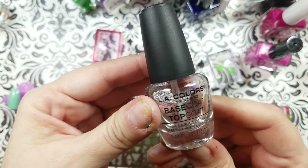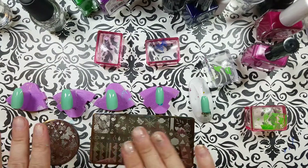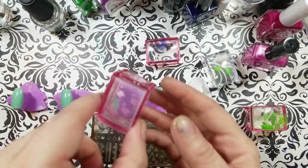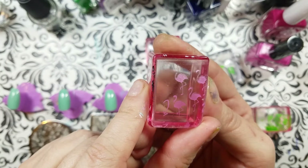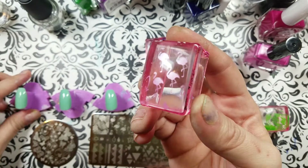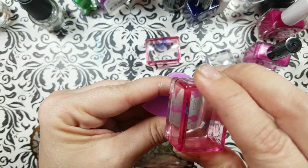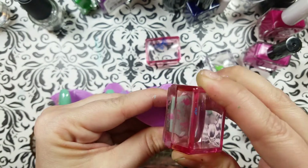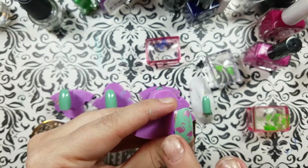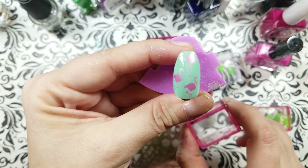It is Dollar Tree's $1 Top Coat Base Coat Combo. All of these are dried. I took too much time taking off the parts I didn't want with scotch tape or something else — whatever reason. But these all have the Dollar Tree Base Coat applied to them, and that coat stays sticky for up to five minutes, maybe a little more.